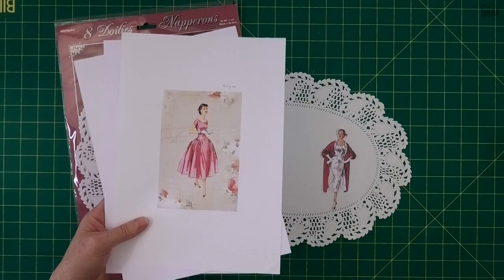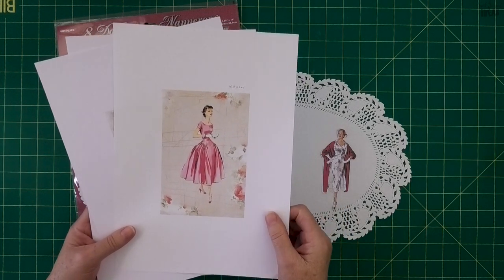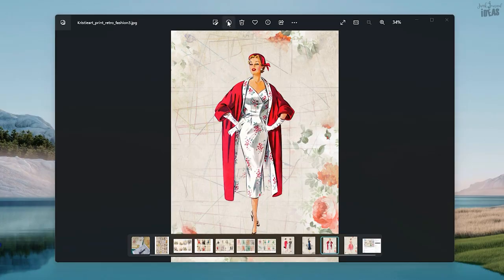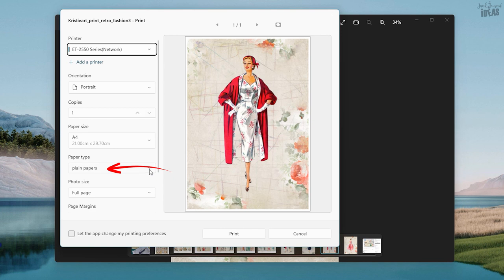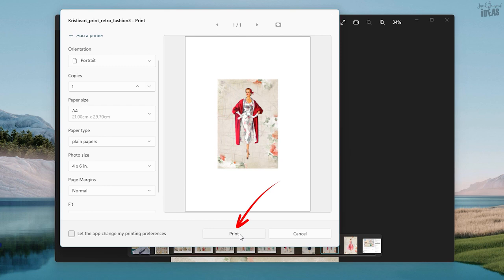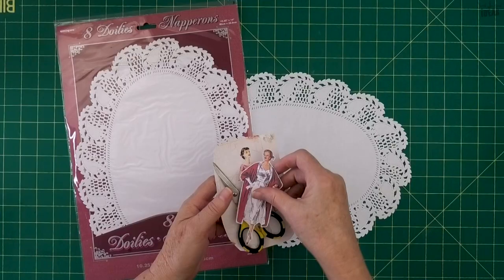I picked up these adorable vintage ladies from Chrissy Art Design - vintage dress ladies - and I'll put the link in the description below. I also printed it out in a different size to my download. On a Windows computer, just left mouse click on the three dots, then the print icon. I used 160 GSM paper. Move down to the photo size, change it to four by six, then click print. Because I'm using an inkjet printer, I totally let my ink dry before fussy cutting out my ladies.